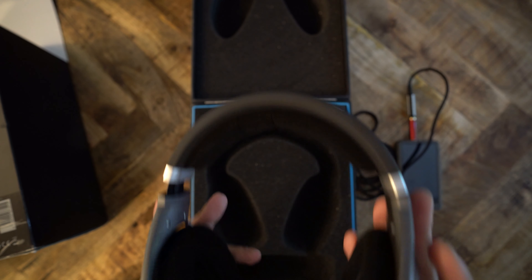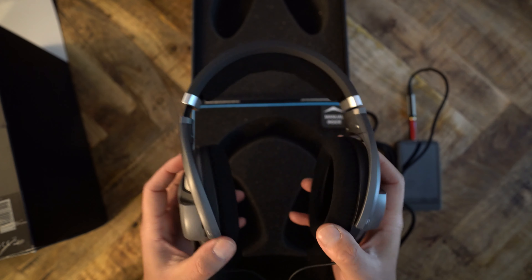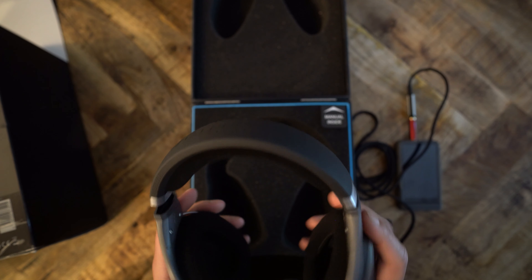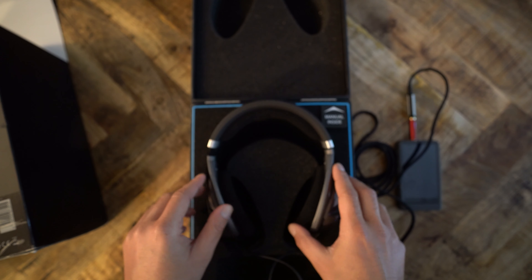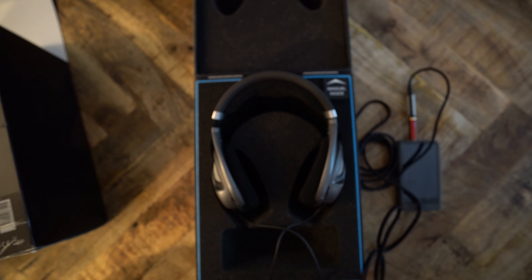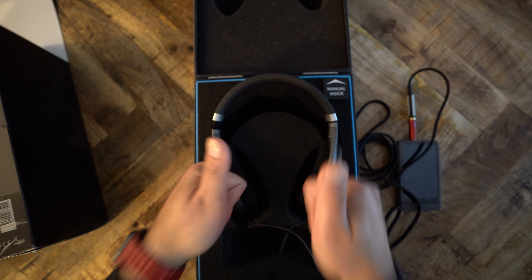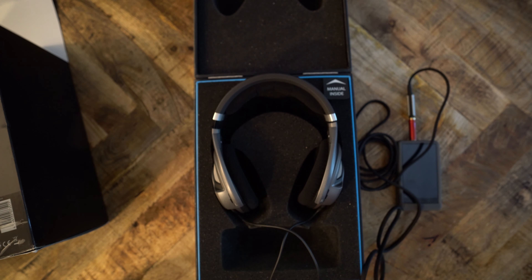The HD 700 is a 150-ohm headphone, which means it's not the easiest to drive but also not the worst. These have been used for not just critical listening but also casual enjoyment, and a lot of people use them for gaming. I really do like these headphones, and I'm looking forward to doing the full review.